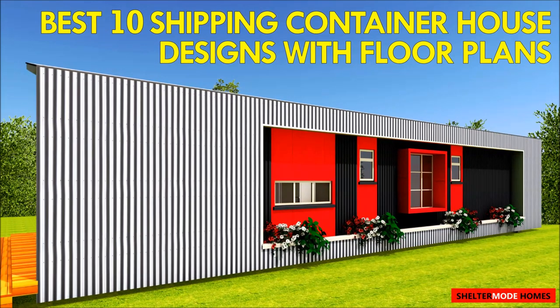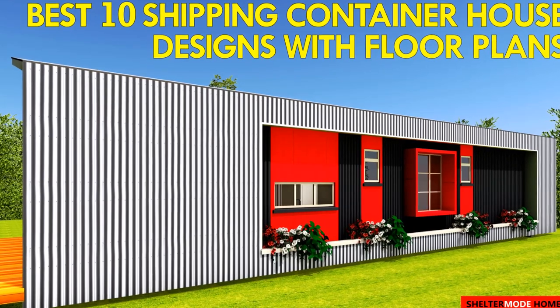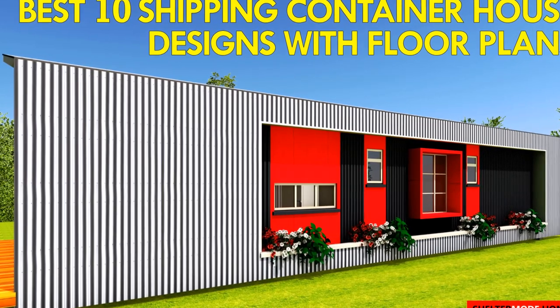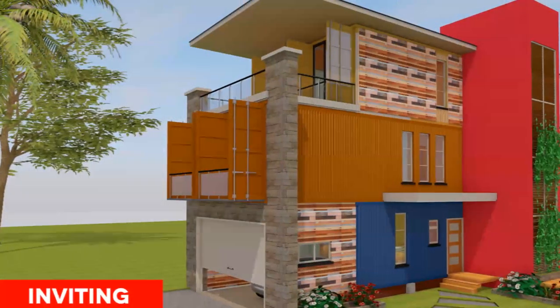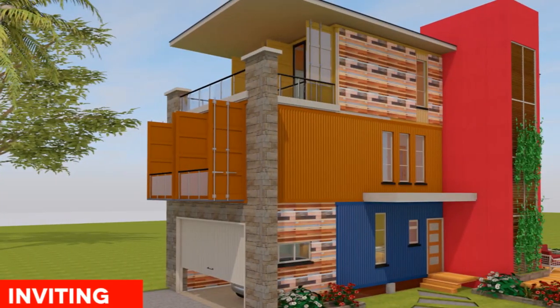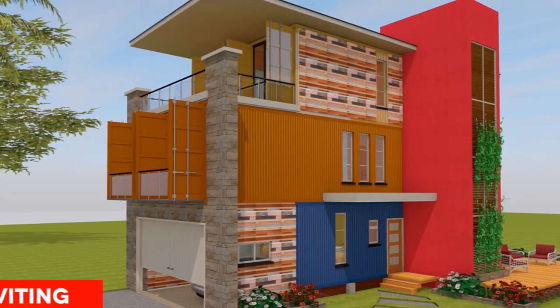Hello everyone, welcome to today's video. Today we are looking at 10 of our best shipping container house designs with floor plans. We are bringing to you the smallest house design we've done using a 20-foot shipping container, all the way to the largest house design using six 40-foot shipping containers. Stay tuned to find out more about these 10 amazing house designs.